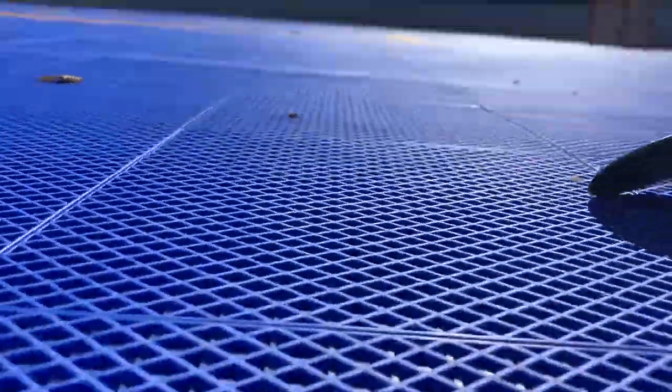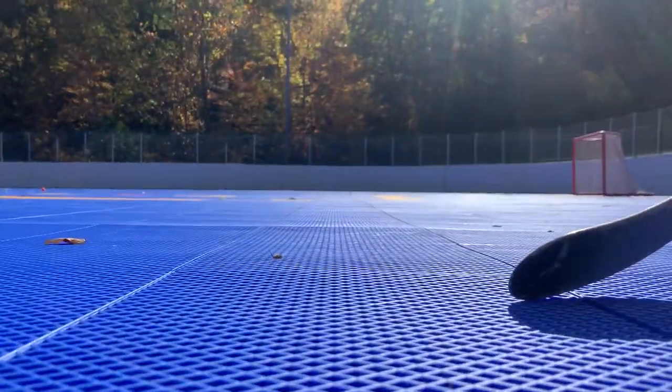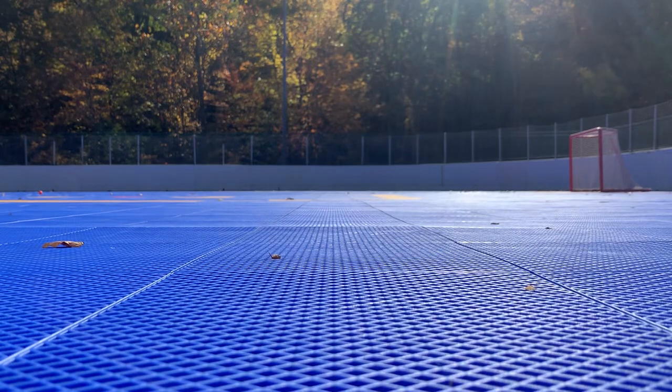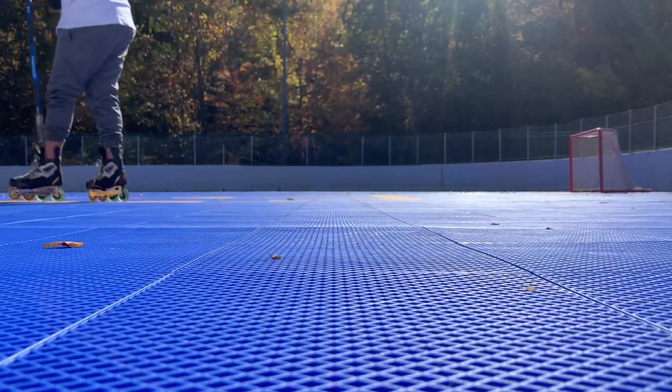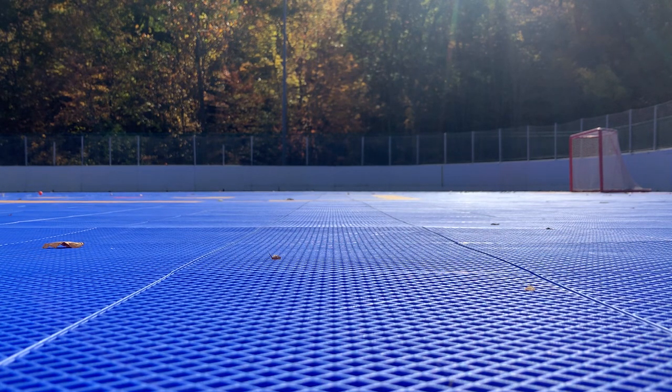We're going to show you a Green Biscuit Puck on MataFlex surface here. Watch this folks. It's the best combination I've seen so far — Green Biscuit Puck on MataFlex, not Sportcourt, MataFlex. This is like cheese grater material.